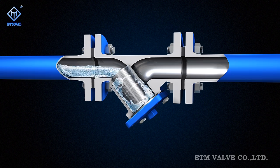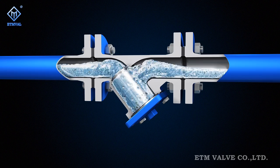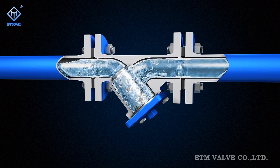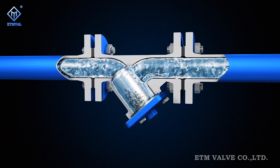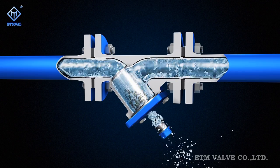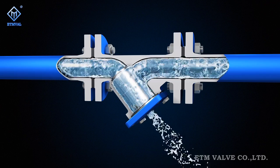Y-type strainers are often mounted on the inlet of pressure regulators, relief valves, float control valves, and other equipment. They function to remove impurities entrained in the medium to protect the normal operation of valves and other equipment.